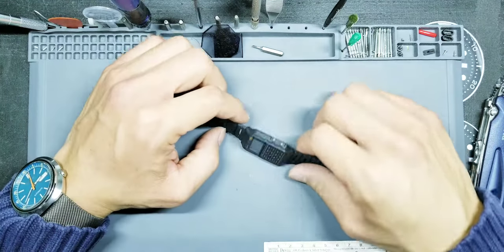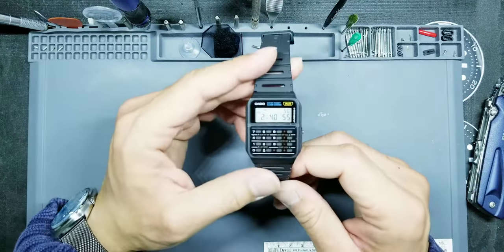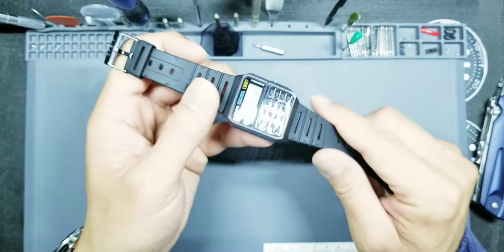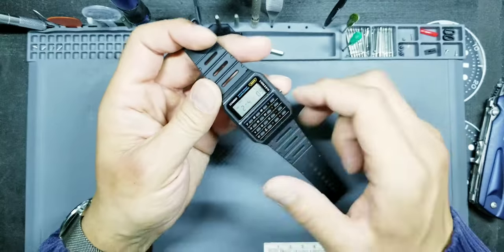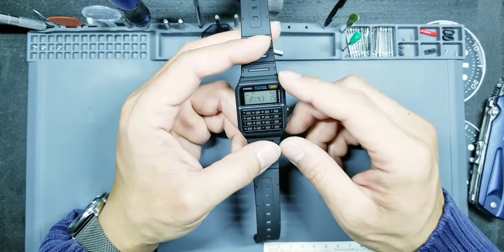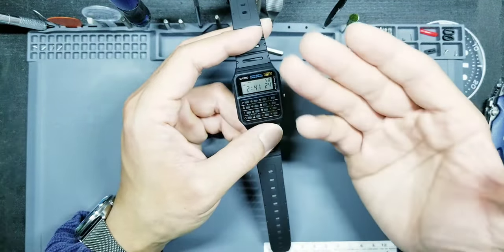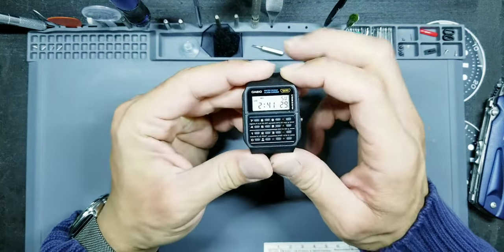Hey everybody, welcome back to Watch and Carry. In today's video we're going to be doing a filter modification to this Casio calculator watch. This is the CA-53W, obviously in the black case, black strap version with the positive display. This also comes in a few other color variations — green, white, and blue — which unfortunately come with negative displays: black background with white numerals, a little bit hard to read, so this one tends to be my favorite.